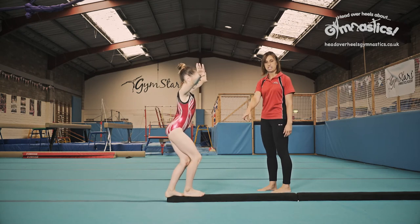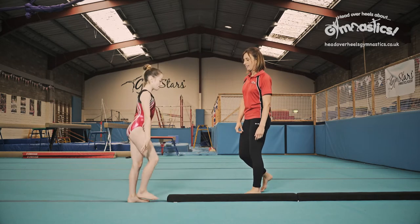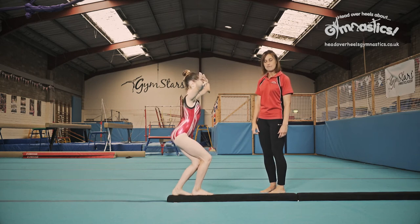Very good. As she lands, she's putting her feet flat onto the floor — that's what you need to do. Have one more go. Watching carefully, jumping high and landing smartly on that beam. Very good.